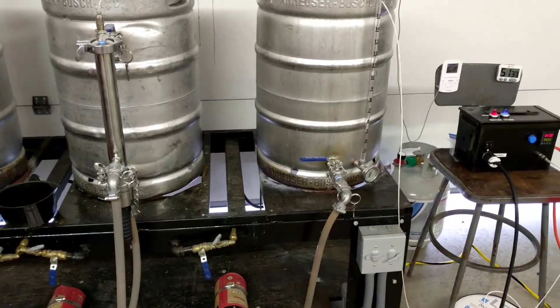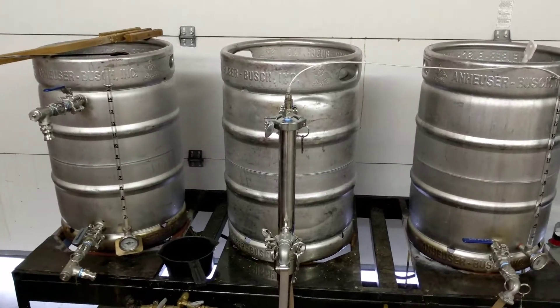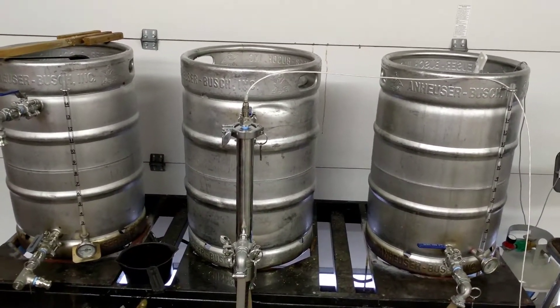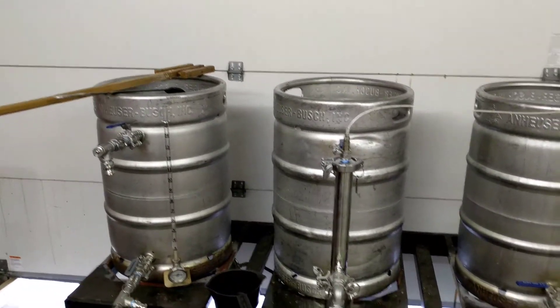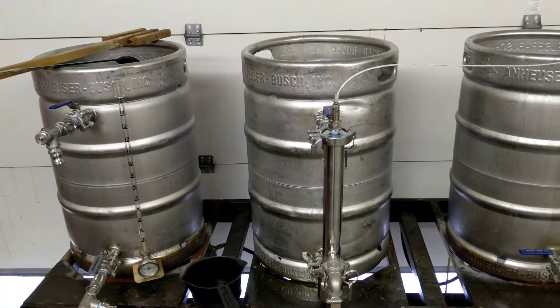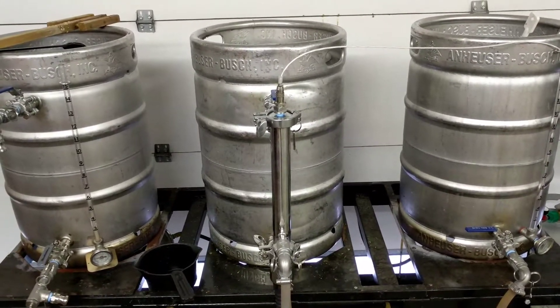Just ten minutes into the mash, the temperature dropped on me quite a bit - dropped down to 130. Had to strike water at 165. Being a December morning in Southern Ohio, my grains cooled down a lot faster than I anticipated. But I got my temperature up to 148.